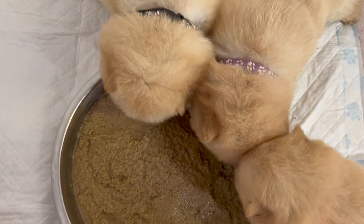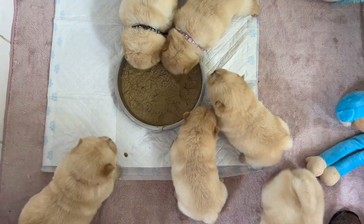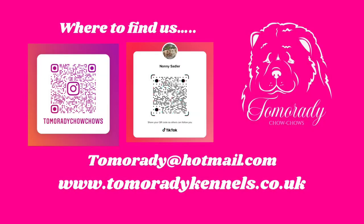Once everybody has had their fill, we take up what's left in the bowl and throw that away, as we don't want the puppies walking through it or pooing in it. Bowls are taken away and fully sterilized before the next meal.